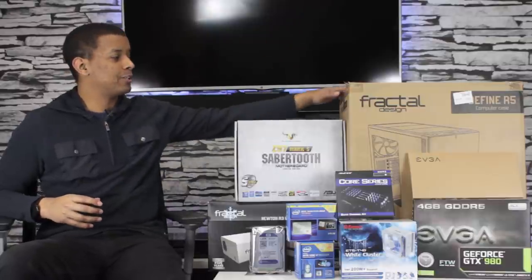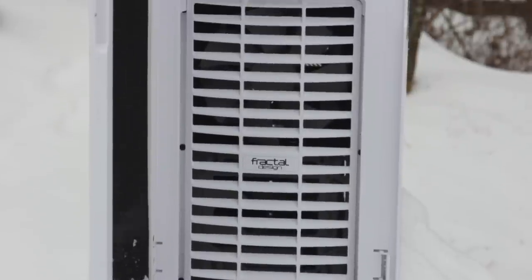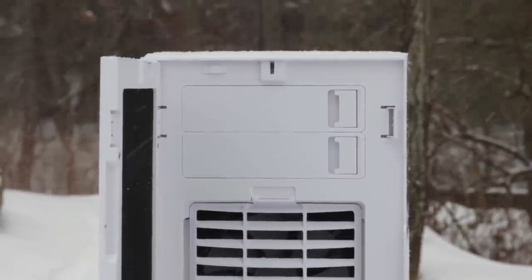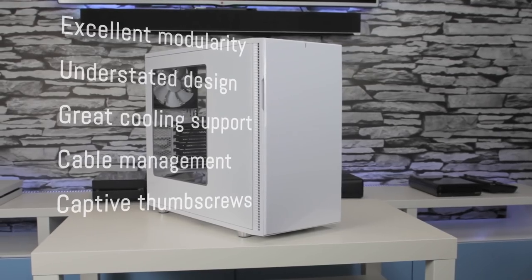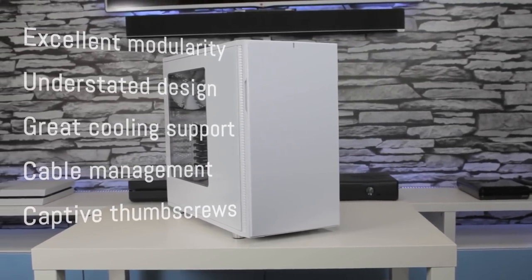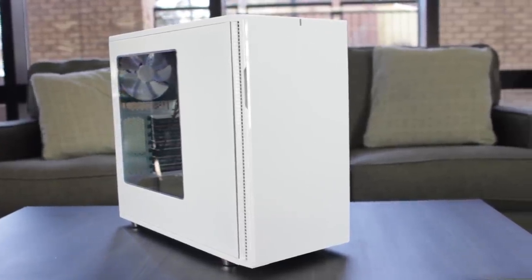Bringing up the rear — literally in this case — holding everything up is the case. We have the Fractal Design Define R5 Silence Redefined; I have the white windowed version of this. I've already done an unboxing and review of that, so check that video out in the description below. This is definitely probably the best case I could choose for this type of build. I want this to be a silent ninja all white themed build, and that case is kind of perfect for it.